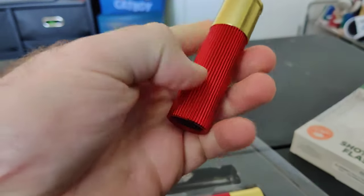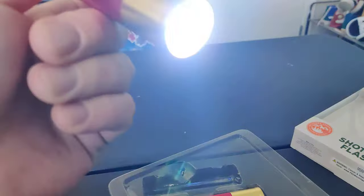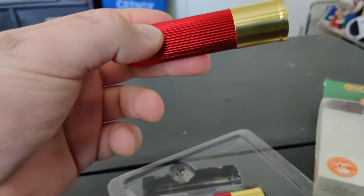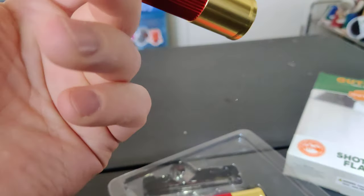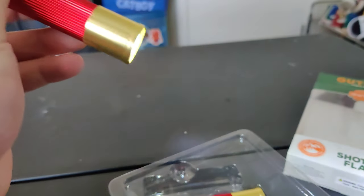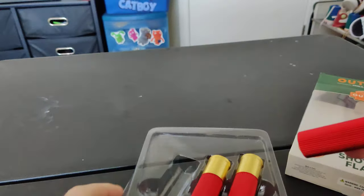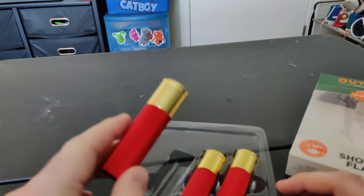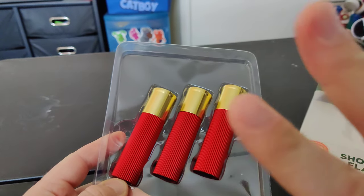And these are heavy too. They definitely do feel like a shotgun shell, as it says on here. Pretty cool. It's definitely gonna come in handy for a lot of uses — camping, garage, whatever it is, everyday use. Yeah, there you go, three of these. Put your comments below, tell me what you guys think, and don't forget to subscribe. Peace.